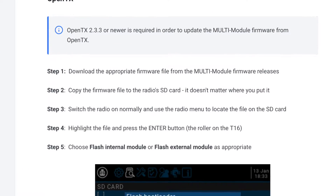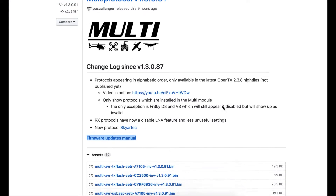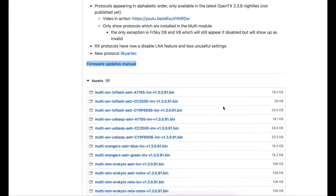Ten days later there was another firmware revision. I had a little explore and thought I may as well download it and try it. So I followed the link to the instruction page and downloaded the appropriate firmware, which is version 13091.